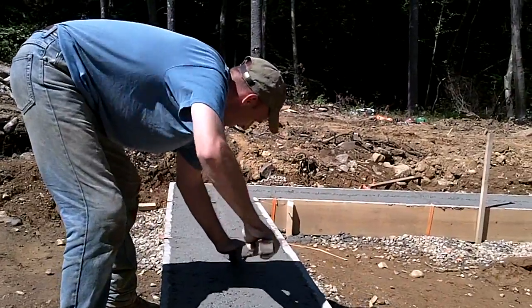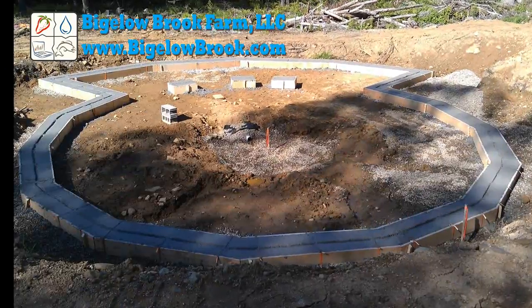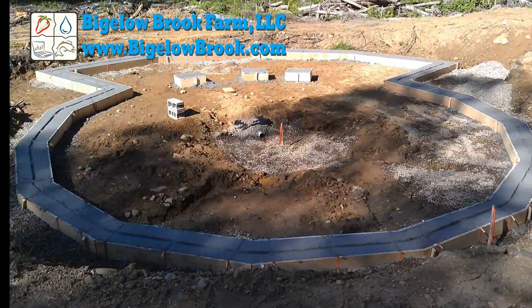Once the concrete starts to set a bit, a keyway is added along the top. That's all for now. Up next is the foundation wall.